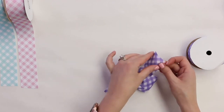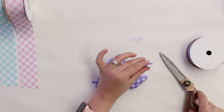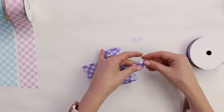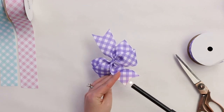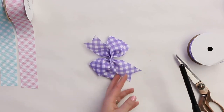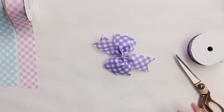Now what we're going to do is make some nice trimmed edges. I like to fold mine over, use my scissor, and cut down a perfectly flagged edge. Do that on each side. Before we move on to attaching our bow, take a flame and just slightly burn the edges so they don't fray.